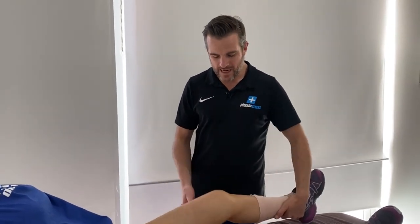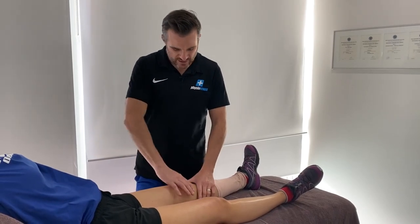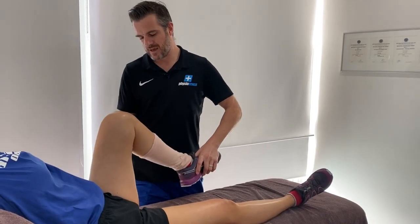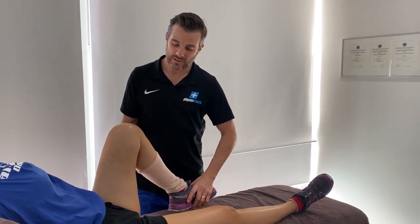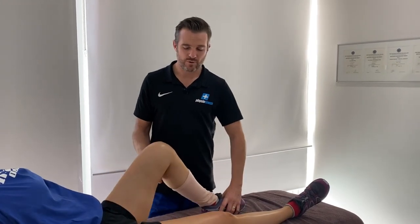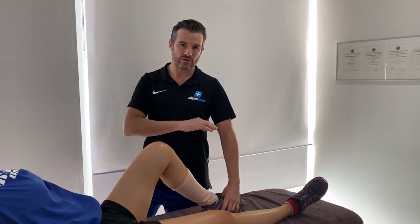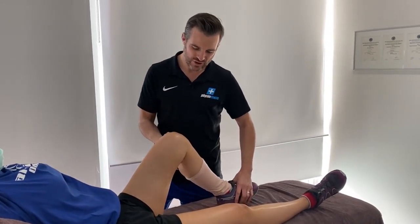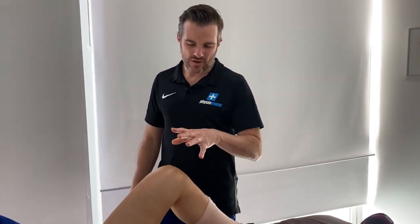We've been working hard on getting her range better. Even though she's at week 14 and doing all the exercises, stretching the knee to keep it at zero degrees and trying to get above 120 to 130 degrees has always been a struggle. She's been getting tighter lately because at week 14, she's loading it up — moving away from the 12-week mark, getting things heavier, which does stiffen the tissues and limits her range.